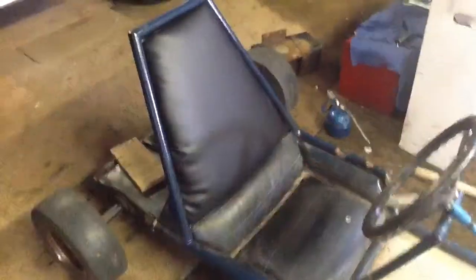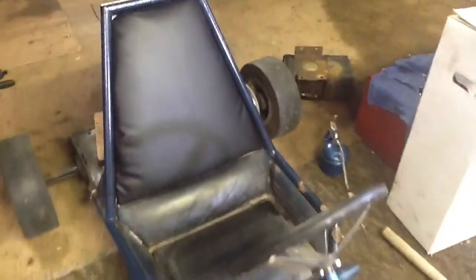It looks amazing. The seat is finished, and it's comfortable. It's not exactly the same, but it's as close as I could find. But you have fixed tight.